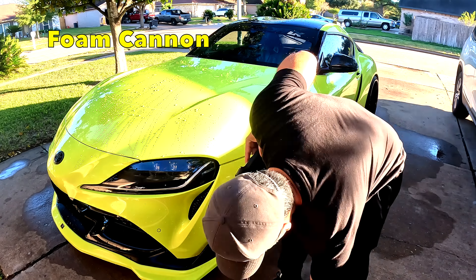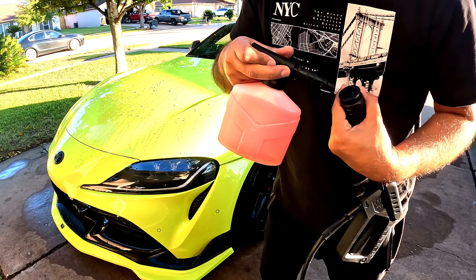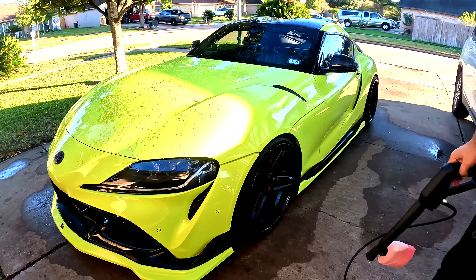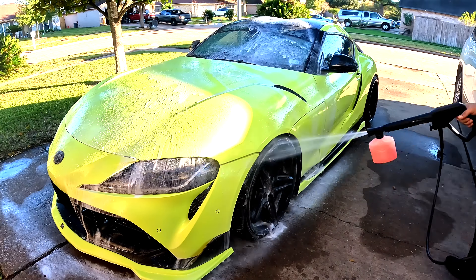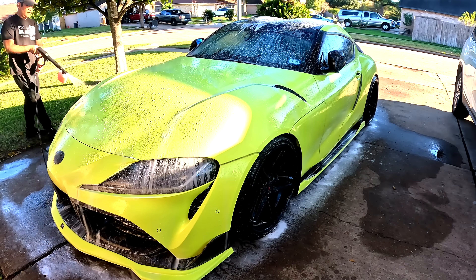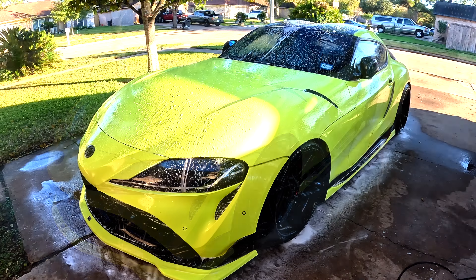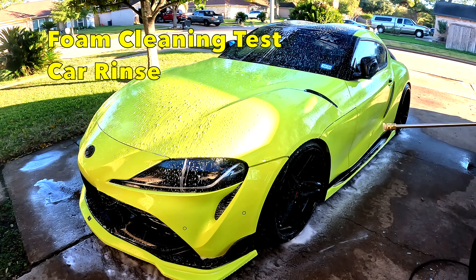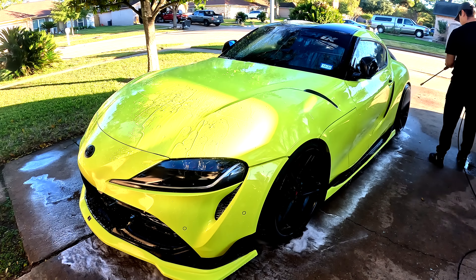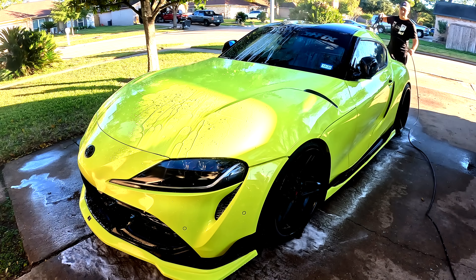Now let's test the foam gun — the foam cannon. The foam output is nice, good enough for one car per wash. You can see the foam is perfect. And it's very easy to rinse off — the pressure is good enough to remove the foam from the car. It's great, I like it.